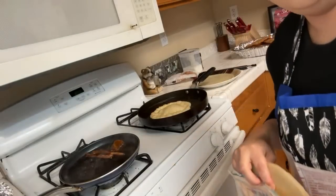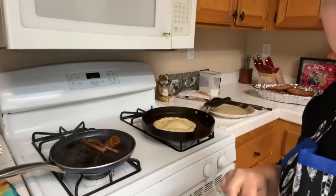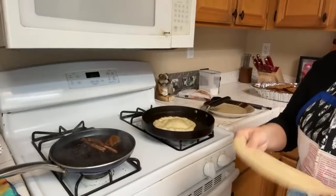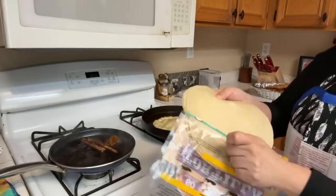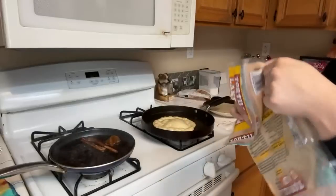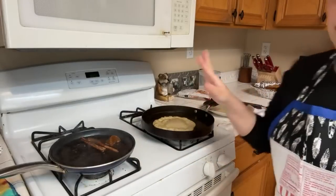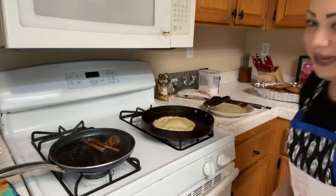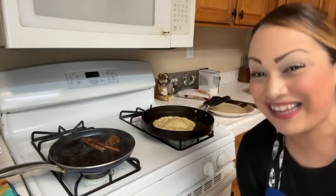Looking good! The package has 18 tortillas but I'm not doing all 18. These two will be the last ones I do — I need to save some tortillas for Manny's food, I can't use them all.